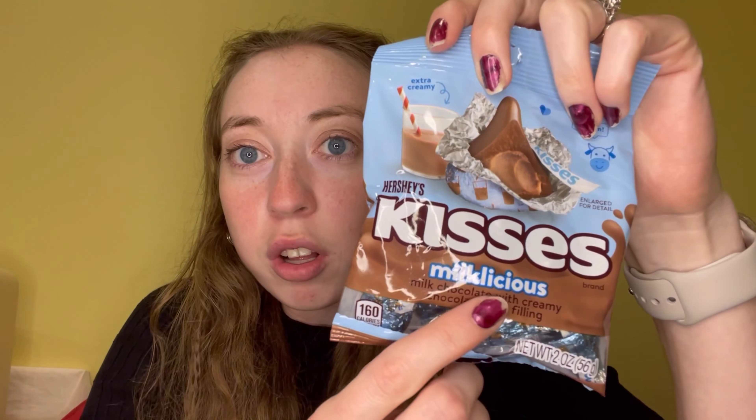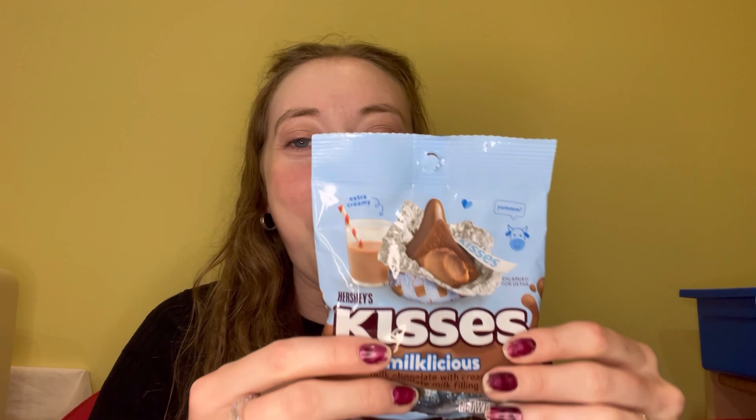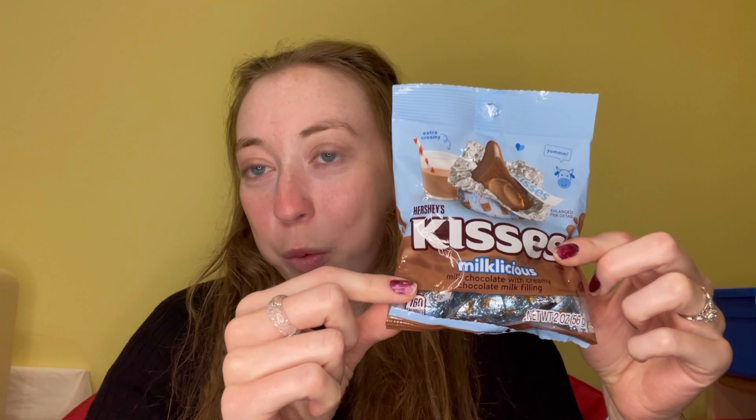I also got these for something fun — they're Reese's with Reese's Puffs inside, which we've had before. And then these are new, or at least I've never seen them before — they're Hershey Kisses but they say 'Milkalicious' and look at that cream in the middle. That looks so good, so I got those to put in there as well.